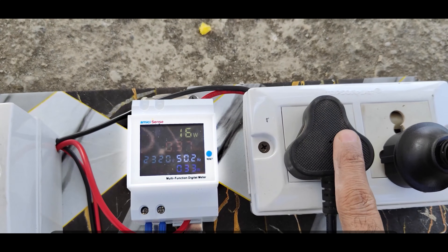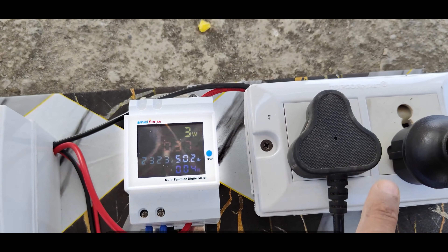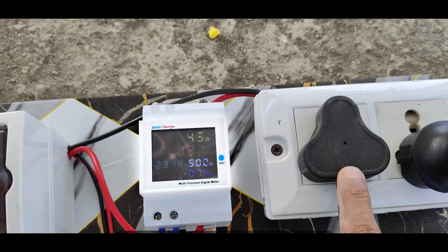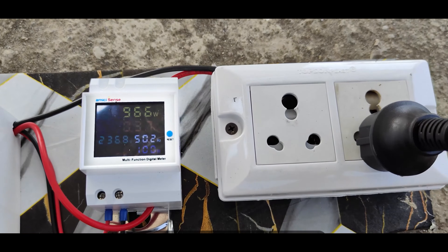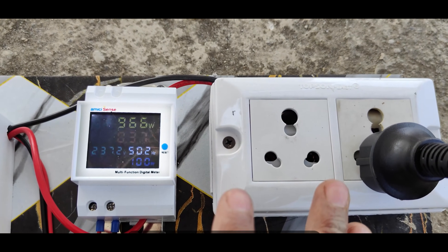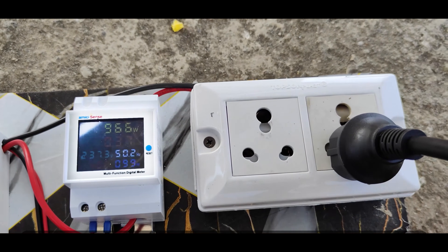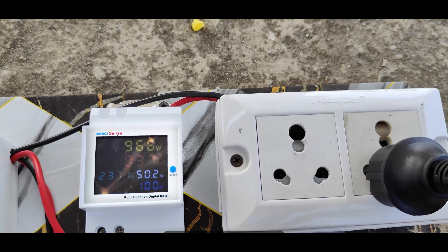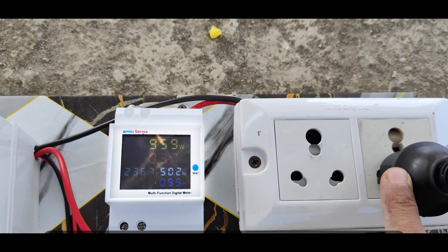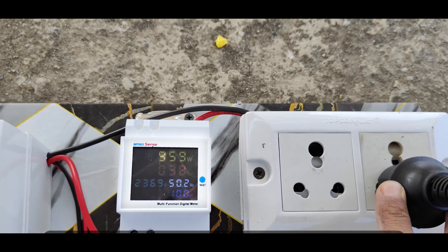Now if we remove this heater, we will know the actual power being generated. Then the inverter will start sending the extra power back to the grid. After removing the heater, you can see the meter is now showing 960 watts. The 10 to 12 watts we were seeing earlier was being sent back to the grid, which means the inverter is generating more power than what the heater was taking. This is how it works — completely simple and plug and play. Our system is giving around 960 watts from the panels.